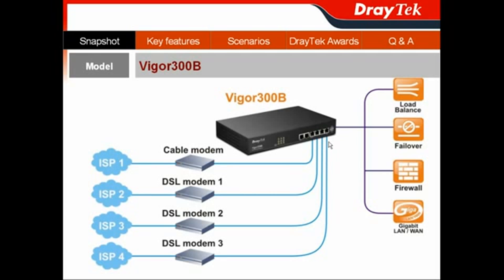In this full-featured Vigor300B Ethernet WAN interface, you can connect to different ISPs, which can help you get the optimum load balancing and failover. Because it is gigabit Ethernet-based, you can connect to a cable modem, XDSL modem, any kind of FTTH modem, or any kind of Ethernet-based internet feed.